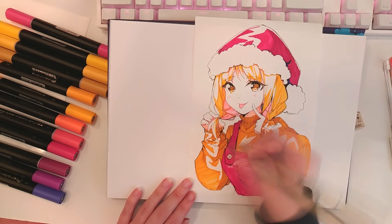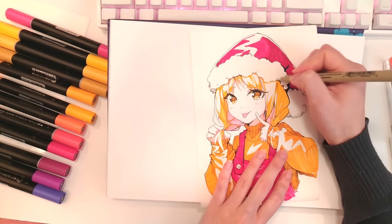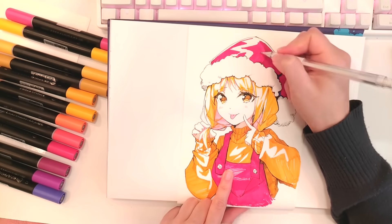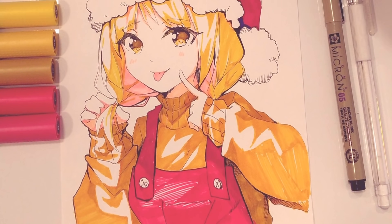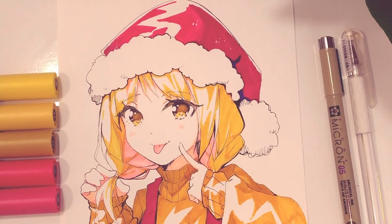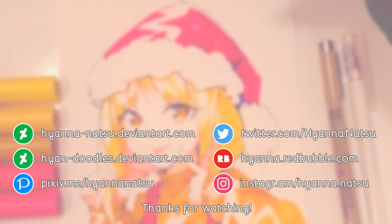Overall, playing with these art supplies was very fun. If you want to subscribe to their monthly boxes, check the link in the description — they ship worldwide. I will admit that coloring with markers is relaxing. Makes me feel like a kid playing with coloring books. I hope you enjoyed this review. Thank you so much for watching. Bye bye!